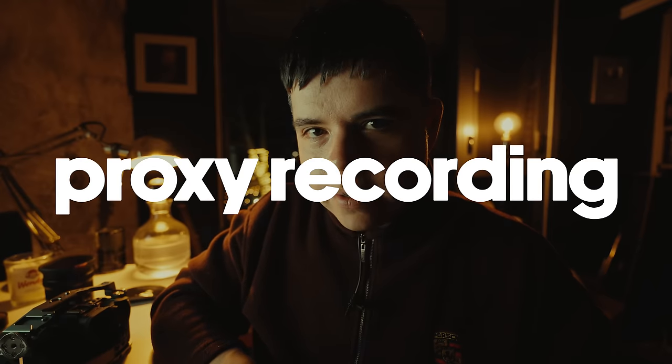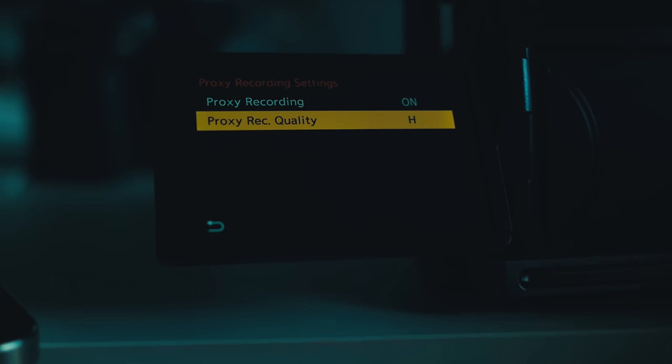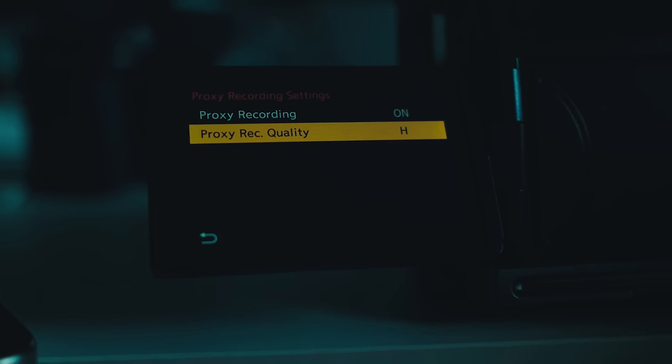This next addition to the firmware is kind of a quality-of-life workflow update. Now you have internal proxies, so you can record in your 4K, 6K, open gate, whatever you want, and you'll get a nice HD 1080p proxy file, which is a lot lighter and easier on your machine — especially if you're working with multiple editors or doing some sort of cloud workflow. Those proxies record to your second SD slot, so you get all of your normal 4K or 6K as well as three flavors of proxy.